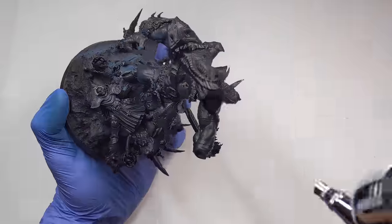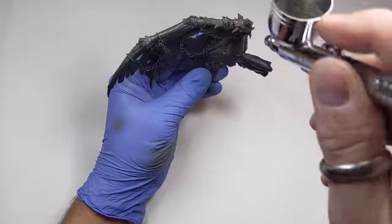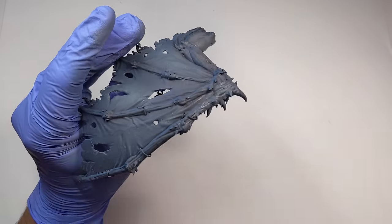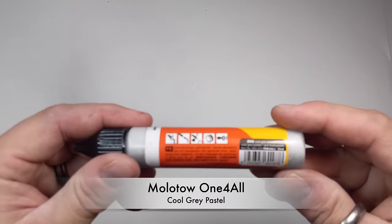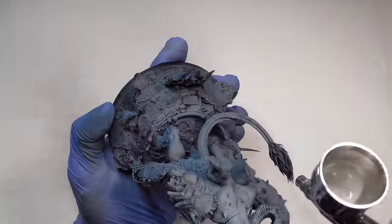Then I followed up with Gray Blue Dark from above, then took it even lighter with Cool Gray Pastel. I've often heard Squidmar saying he doesn't like to prime with an airbrush because the paint isn't durable, but I've never had an issue with Molotow and durability.